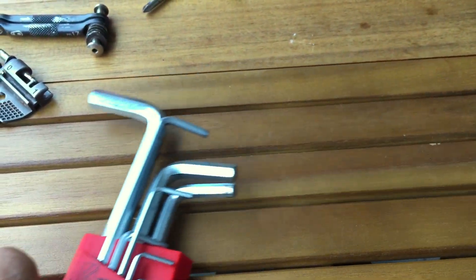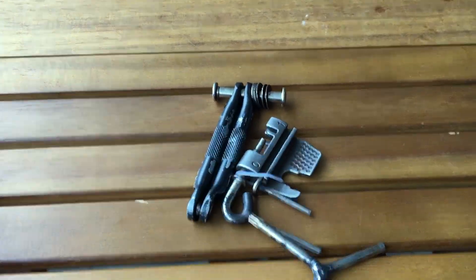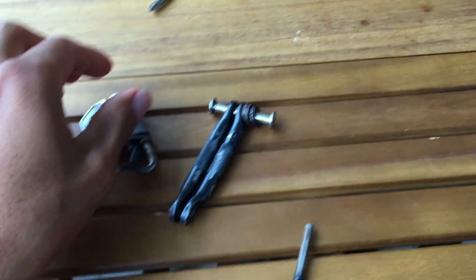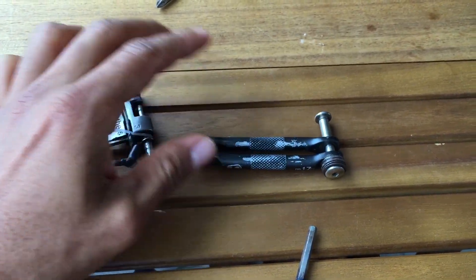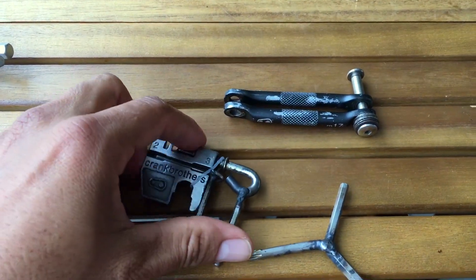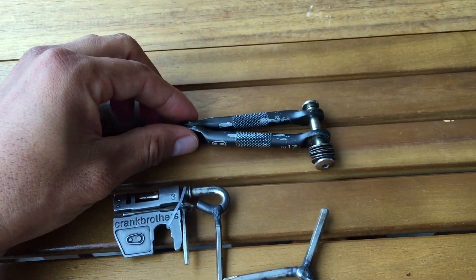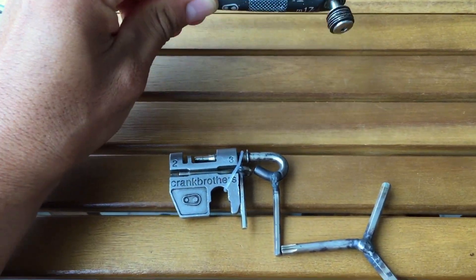I just want to share this project of me making the lightest mini tool for a bicycle. Everything started with this Crankbrothers M17. I recommend if you're going to buy a new one and try to do this, don't do it please. I just did it because this was more than seven years old and one of the pieces broke, so I decided I'm going to do something with it — I don't want to buy another one.